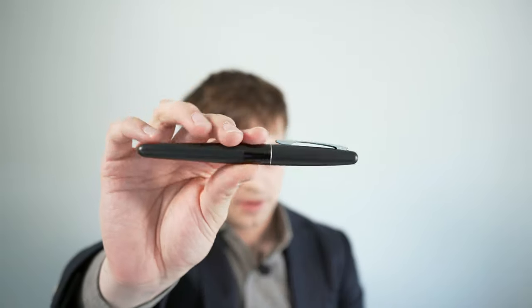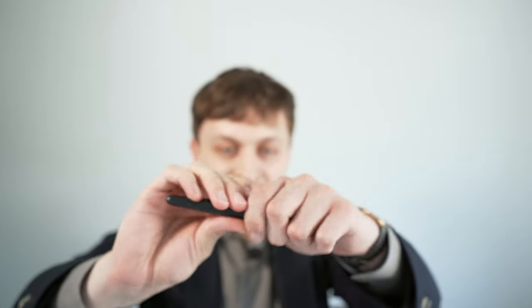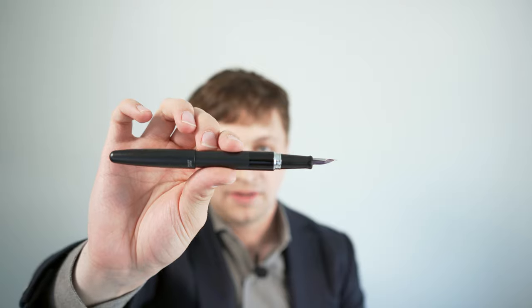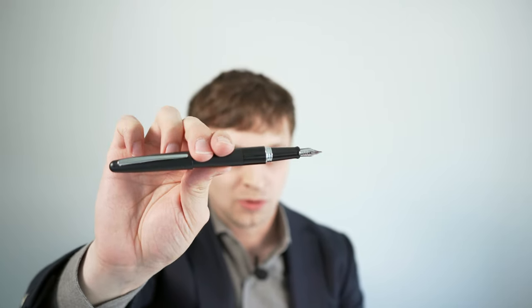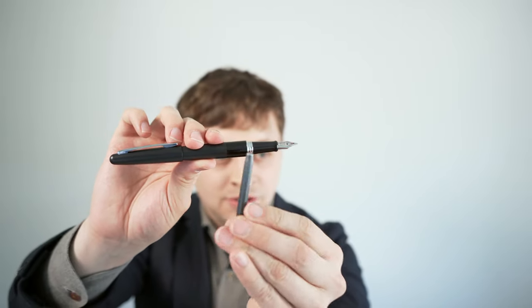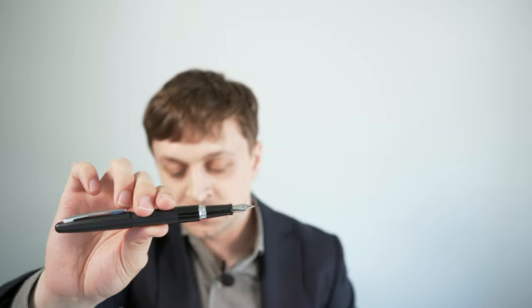Number two is the Pilot Metropolitan. This is a pen under $20 and it's a really nice writer. The cap posts securely and is unthreaded. These pens now come in a fine nib, whereas before they were pretty much only medium. It's a very reliable fountain pen, and if you lose it or it gets damaged, it's not the end of the world. It takes a cartridge or converter using a proprietary Pilot cartridge, which is relatively large, so you get a lot of writing done before you need to change cartridges.